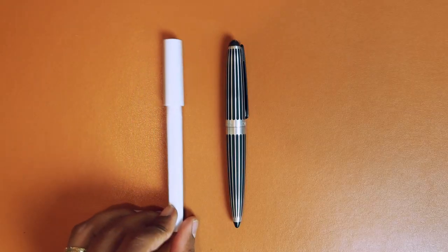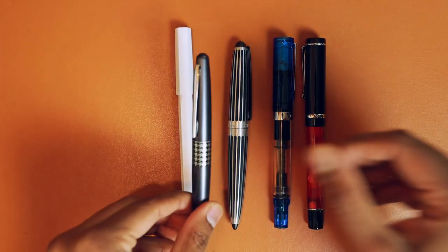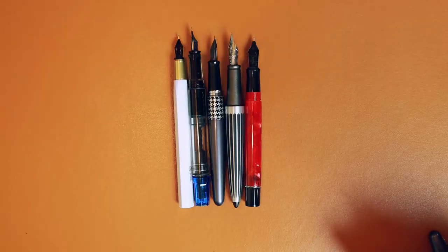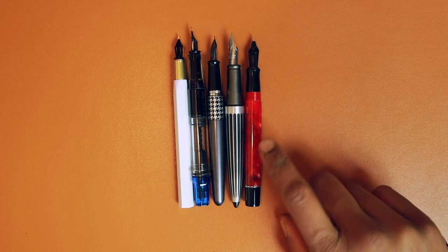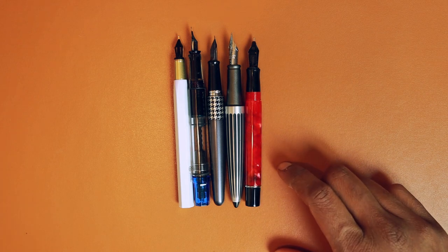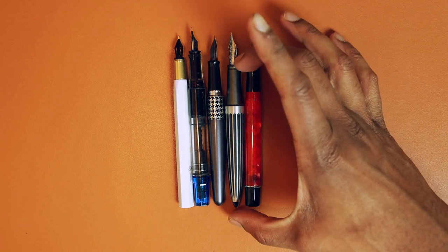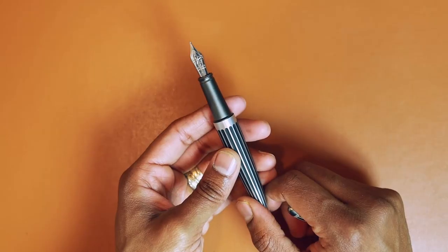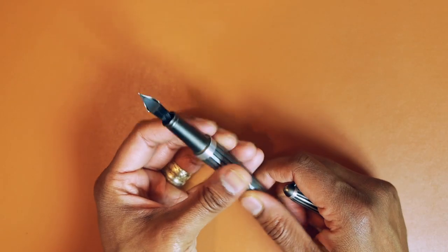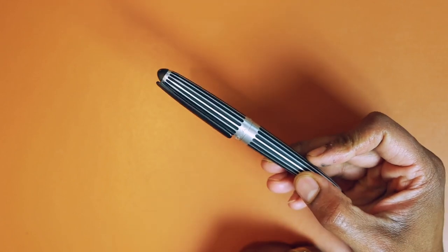For size comparison, here's a Lamy Studio, a Tosby Eco Conklin, and a Pilot Metro. Taking off the caps, it's fairly comparable to the Conklin — perhaps a slight touch longer — but it is shorter in the body and grip section than the Pilot Metro. According to the website, the pen is made out of aluminum, and it is hefty — with a total weight of 41 grams.